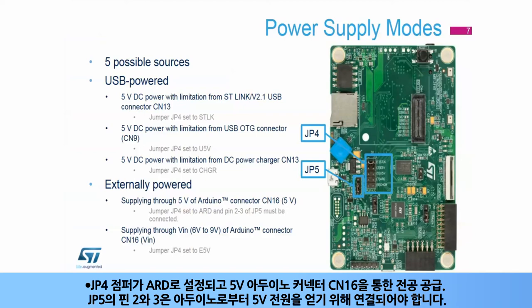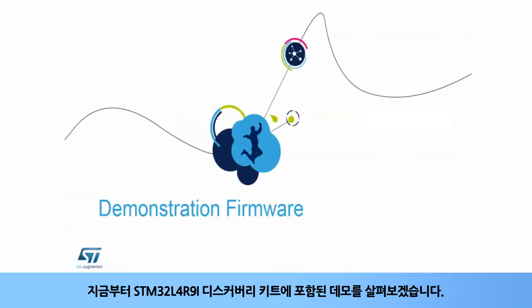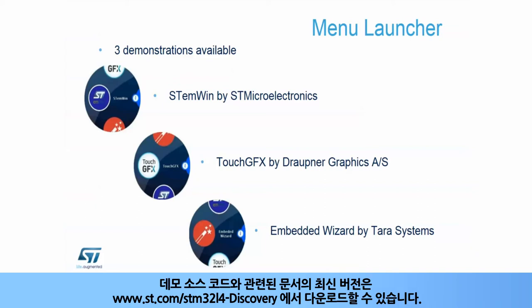Pins 2 and 3 of JP5 must be connected to get 5V power from Arduino. Or the JP4 jumper is set to ESV and supplying 6-9V DC power on the CN16 Arduino connector pin named VIN. The demonstration software is pre-loaded in the OctoSPI flash memory, and the latest versions of the demonstration source code and documentation can be downloaded from www.st.com/STM32L4-Discovery.